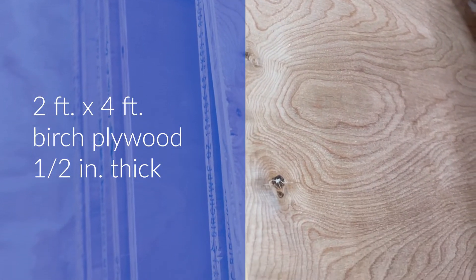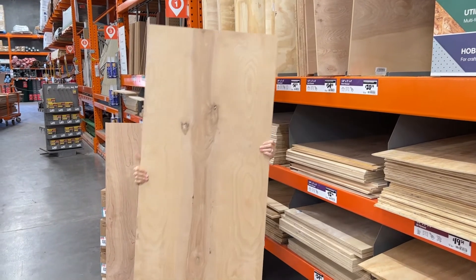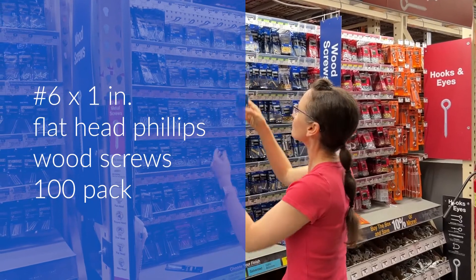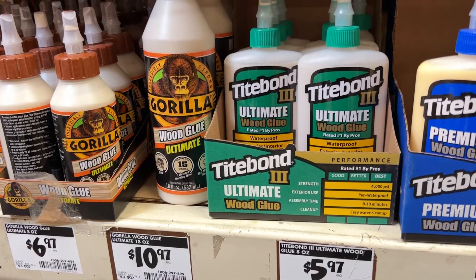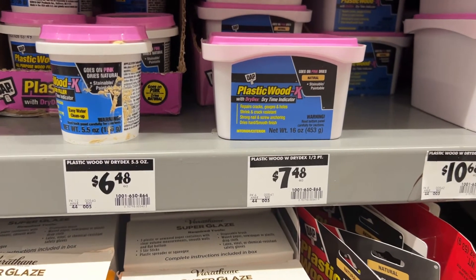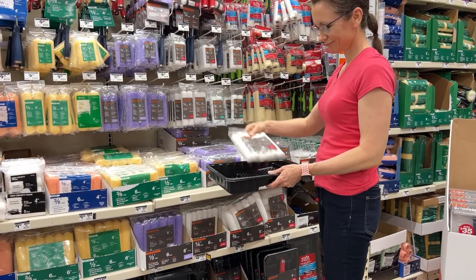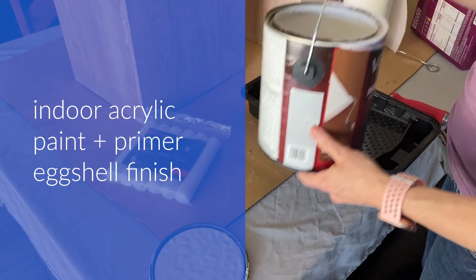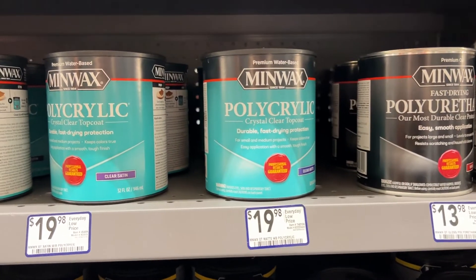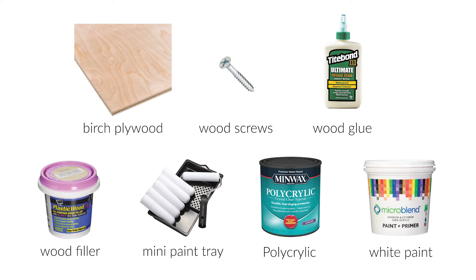I decided to use birch plywood for the boxes. I went to my local hardware store and found sheets of half inch thick two by four foot pieces for about $35 each — I bought three of them. To secure the boxes I bought a box of 100 wood screws. Since the wood is only half inch thick I didn't want the screws to be too large and break through the wood. I bought a bottle of wood glue to help secure the wood pieces together, a small tub of wood filler to fill in the holes on top of the screws, a small paint tray, and six inch rollers meant for smooth surfaces. For white paint I used a basic eggshell finish white primer I already had. To add a protective finish I selected Minwax polycrylic in a matte finish. I've conveniently included links to all these products in the description below.